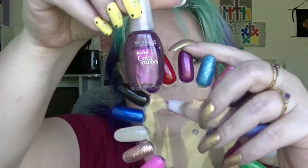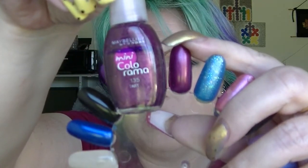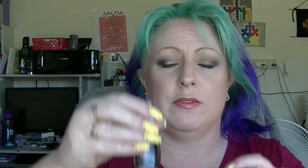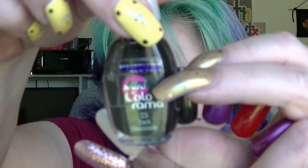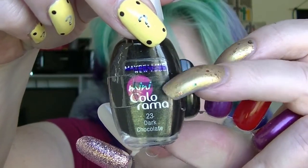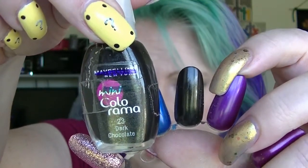Then we have the other mini Colorama in Tarte, which is this one here — it also has not really moved. And the last one is Dark Chocolate from Colorama. It's actually moved quite a bit — it was up there and now it's down there. This is actually a really dark brown, not a black — it looks black but it's actually brown.